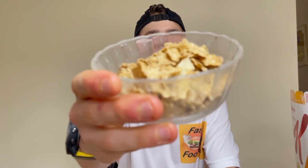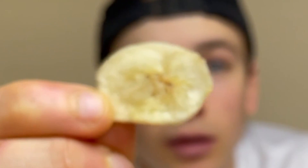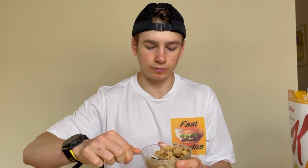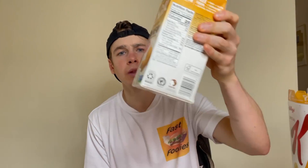Opening the bag — definitely a slight banana flavor on the smell. I'm going to try it dry first and then hit it with some milk. That's what it looks like dry, and I got a few banana pieces in there. You can see what the banana piece looks like. Super crunchy, which I love — good flavor. Slight banana flavor, though it could be a little stronger. Let's hit it with some milk.